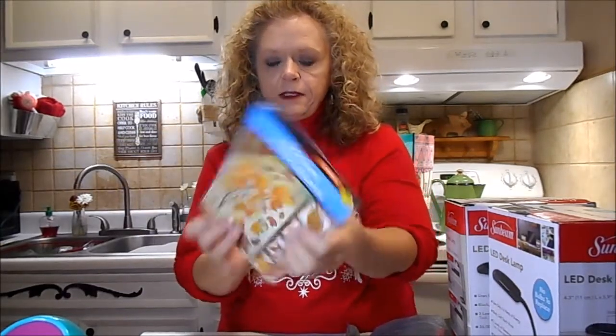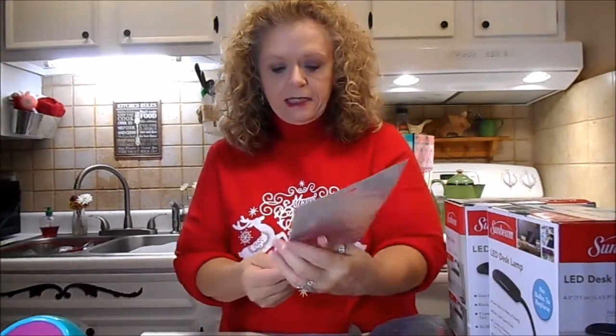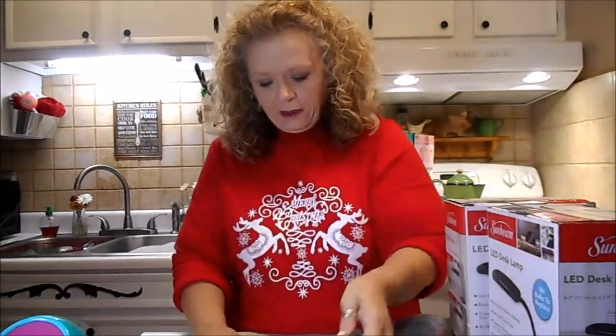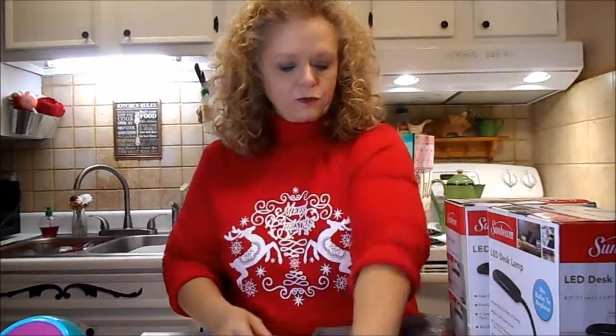That was 13 count. And then this has 11 of the fall leaves, and 16 of these beautiful little birds and bird feeders. And there's nine of these in the pansies. So that's really cute.